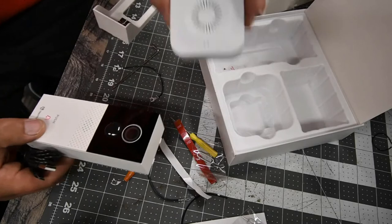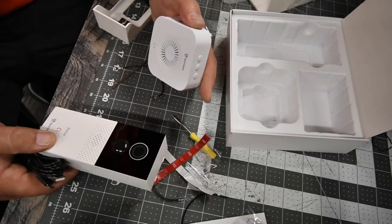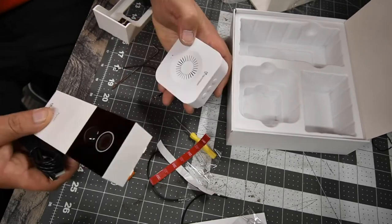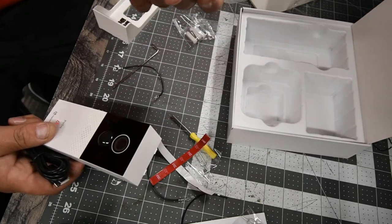This piece goes inside the house so you know when the doorbell is being rung. Excellent.